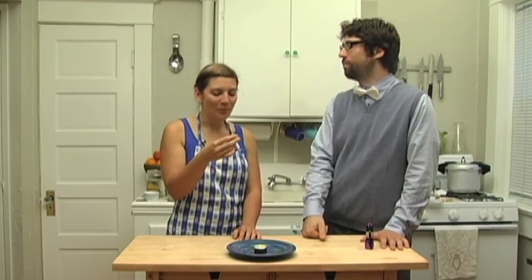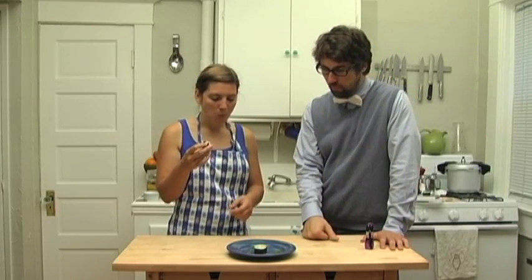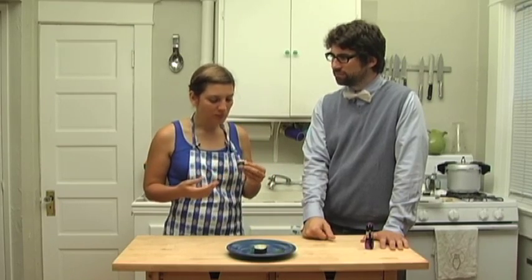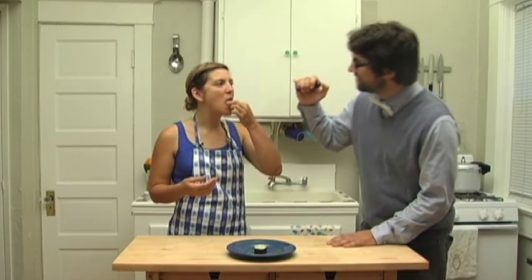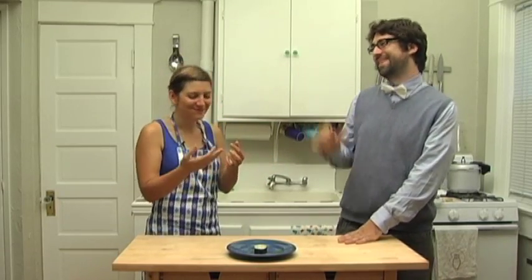Mmm. That's really good. It's really strong — that wasabi paste was really strong. I got a bit of a fishy flavor. Let me see if you can get any glow on your teeth. Oh yeah, there's a speck. Nice. This will be fun at parties.